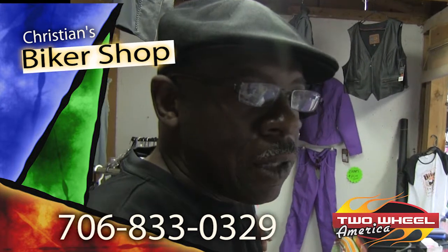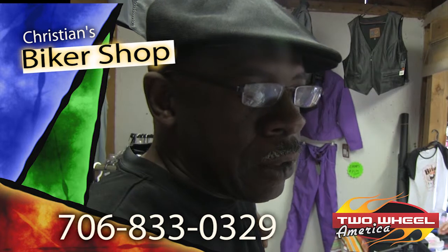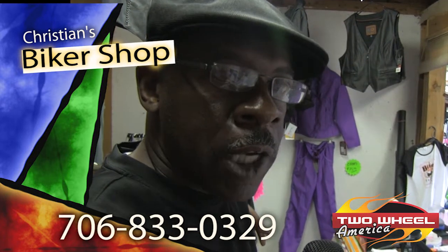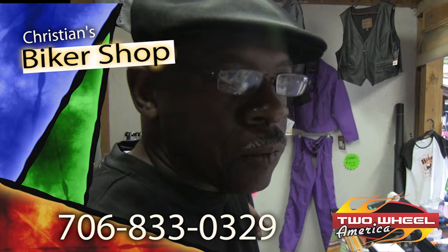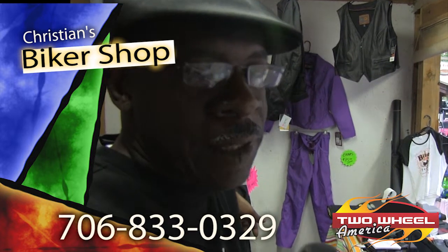You can either hit our Facebook site as Christian Biker Shop, or you can call us directly at our store: 706-305-1868 or 706-803-2397.